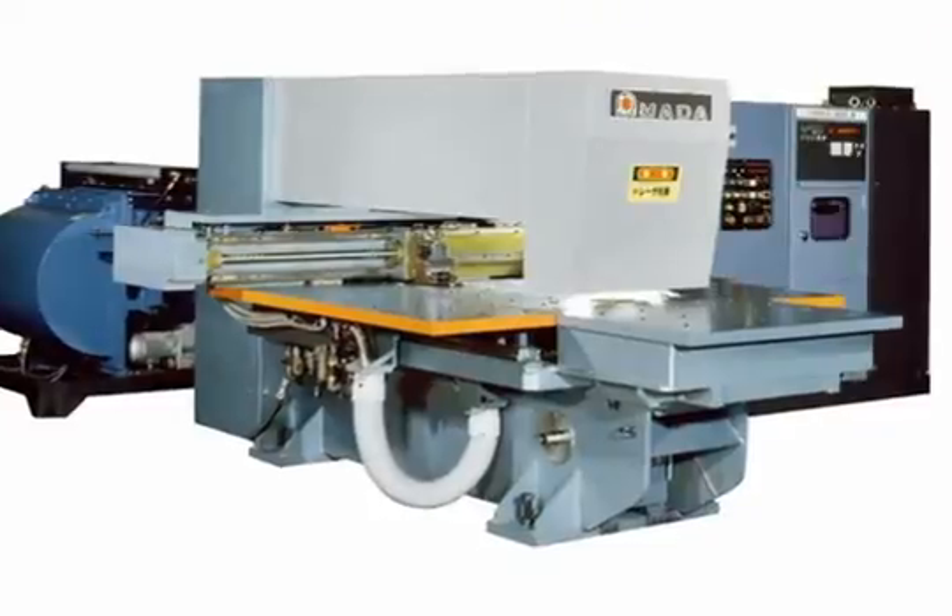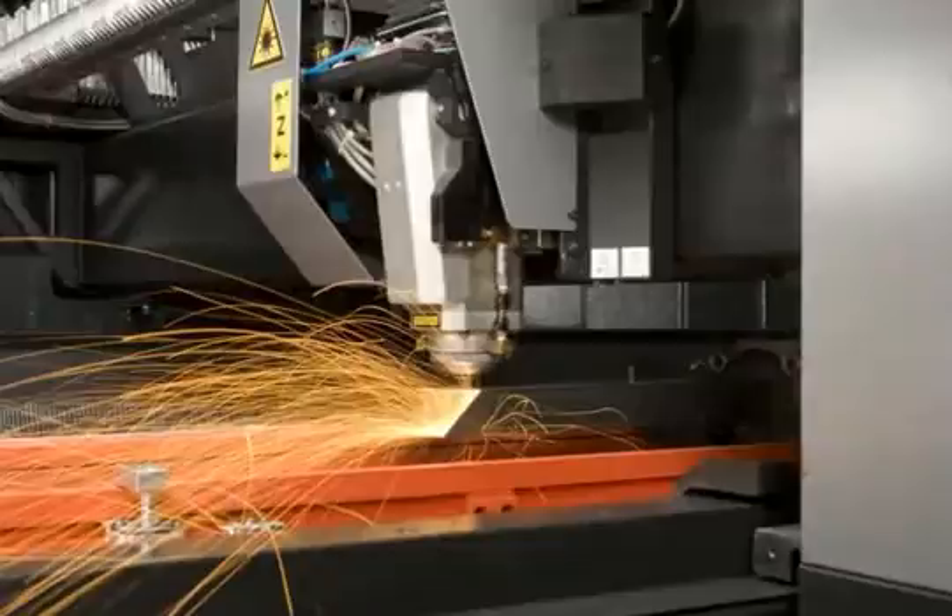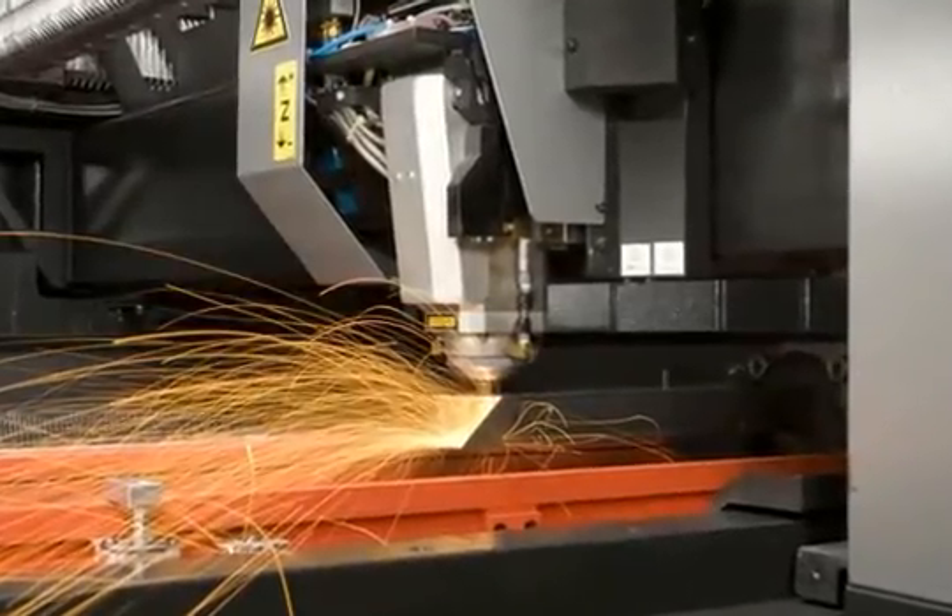As the world leader in the fabrication industry, Amada has provided machine tools that set the standard for both performance and reliability. Since the arrival of Amada's first laser in 1980, this dedication is what has made and kept Amada number one around the globe.